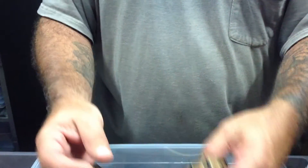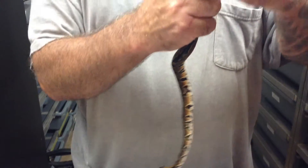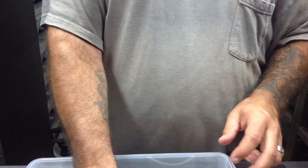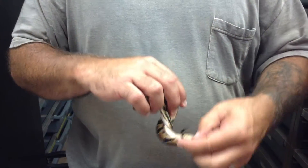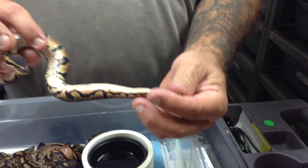Really cool looking animal. I think these are all females, if I remember correctly. Every one of the normals are females, and that's all that will be for sale, unfortunately. But every one of them has pied markings.